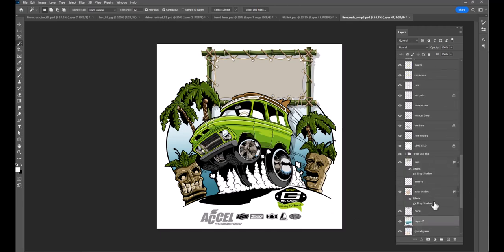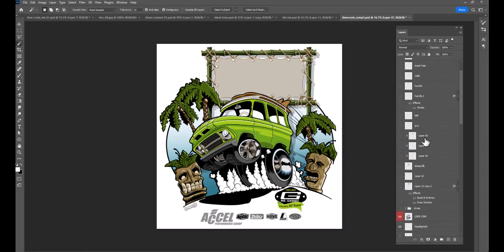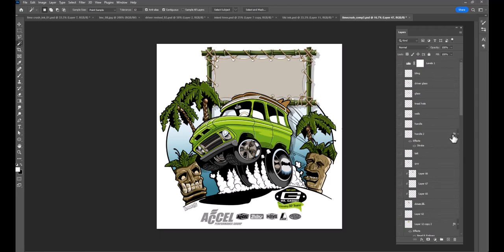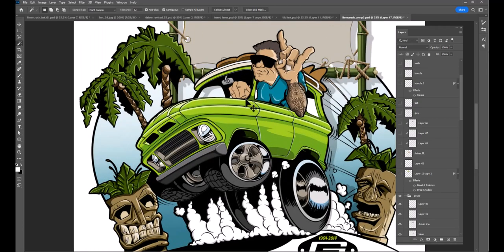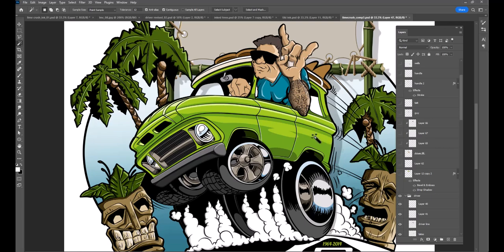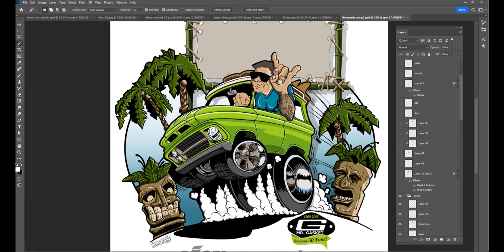Going from the logo up — number one is the driver. The client requested that instead of him being one way, they wanted his right hand on the shifter and his left hand on the wheel. This is after I already had it done.